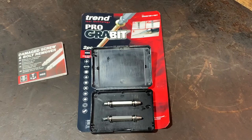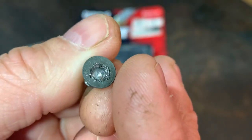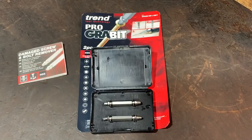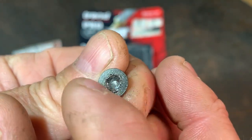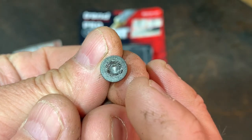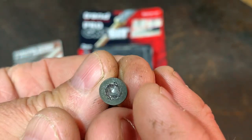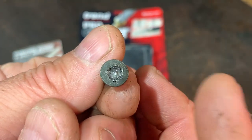So as you've just seen, it works brilliantly. It does ruin the bolt, as you can see there, but it's better ruining the bolt than ruining any of the parts around it. Other ways you could try to get it out: you could try knocking the side around with a chisel, you could try heat — but with this part I wouldn't have tried heat because of the material involved. There are a few other ways you could try, but I didn't want to damage anything else.